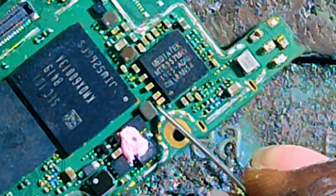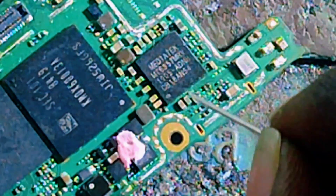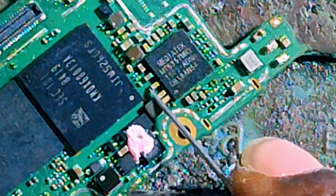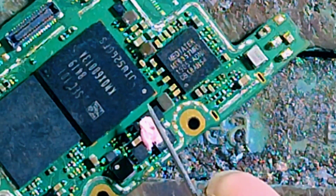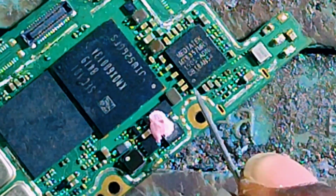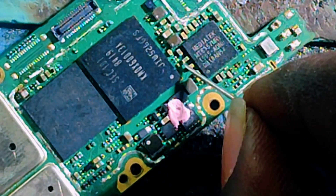This capacitor is beeping on both sides — the negative and positive side are beeping. All four capacitors — number one, number two, number three, number four — are from the battery. They supply voltage from the battery to this IC. We are checking every capacitor from the battery and finding that they are beeping.